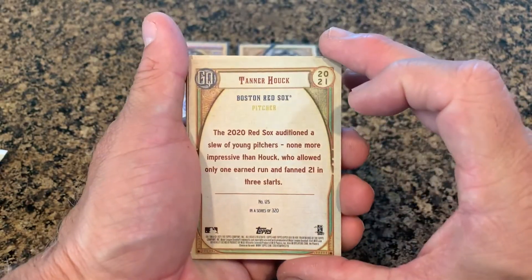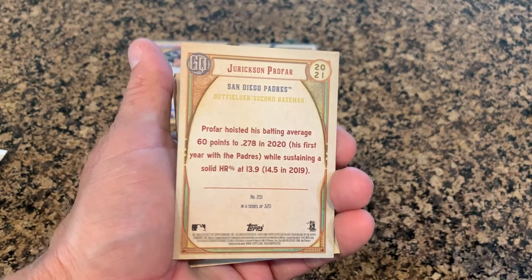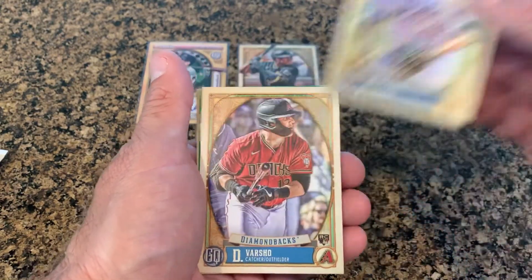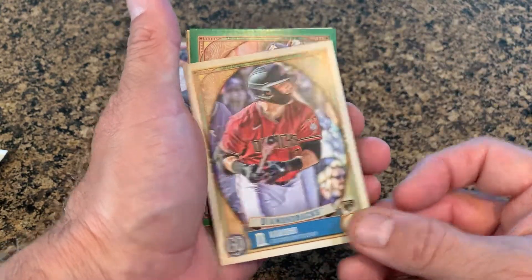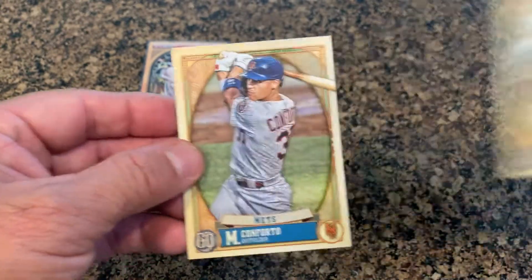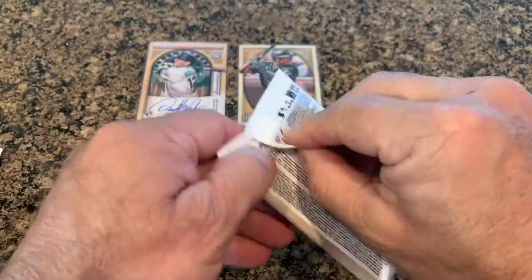Another rookie — Tanner Houck. Jerickson Profar — what's his first name? Jacob deGrom. Varsho — Dalton Varsho from the Angels... wait, rookie card — Dalton Varsho, very nice. Is that a Grinkie green? Chris Paddock. Michael Conforto — got his card in a green as well.